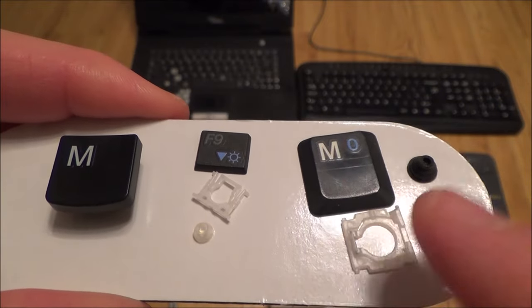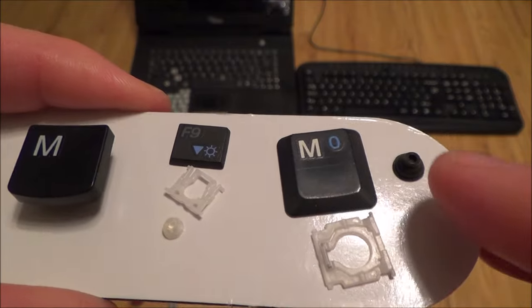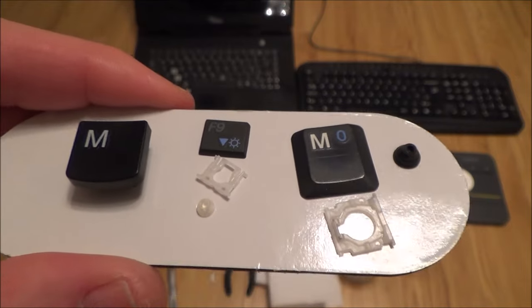On the laptop it's bigger but the same principle — you've got the key, the key retainer, and the little rubber piece that squishes down onto the pressure pad and then pops the key back up again.